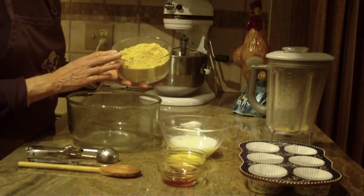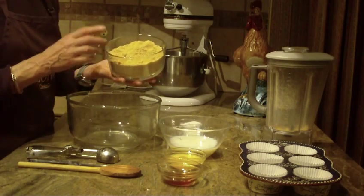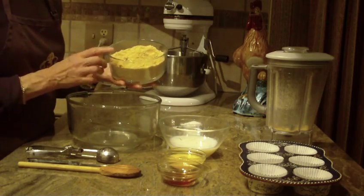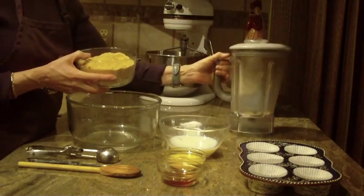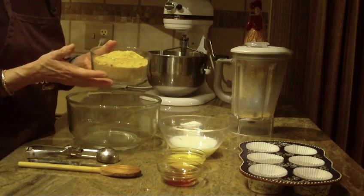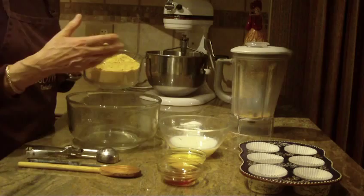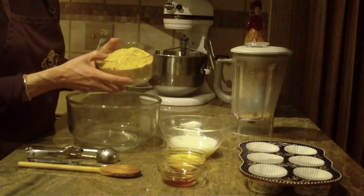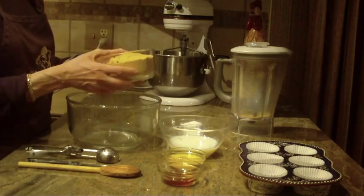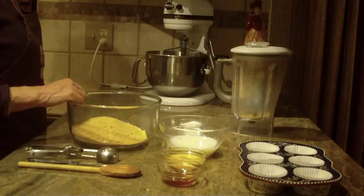You're going to need at least two packs, or equivalent to three cups, and you'll need them crushed. I generally crush mine in my blender, or you can use your food processor, or put the crackers in a plastic bag and then roll them over with your rolling pin to break them up. But you will need a total of three cups of them crushed.